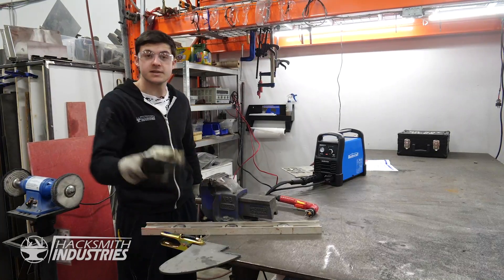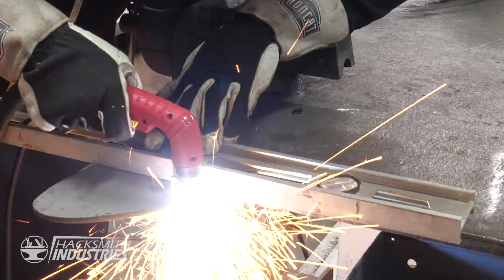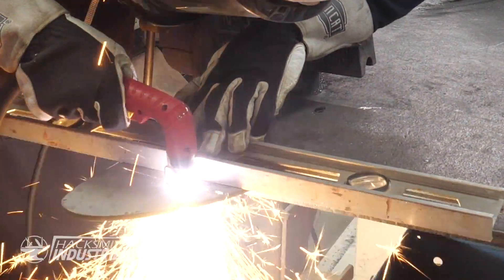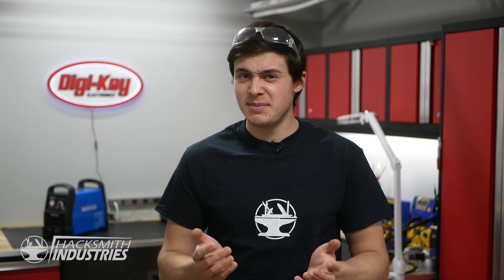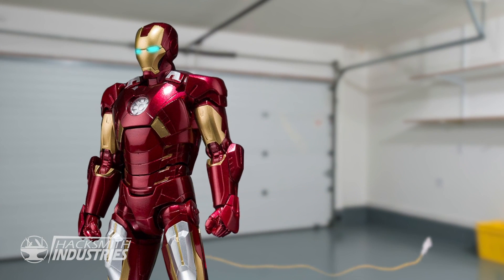It's all set up — let's see if it actually cuts. The plasma cutter works great, but unfortunately we have to plug it into the wall to make it work, and it'd be pretty silly if we had to plug our Iron Man suit into the wall. So step one, we're going to take it apart and see if we can make the whole thing run on batteries.